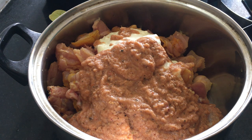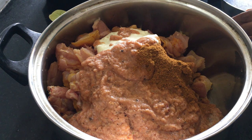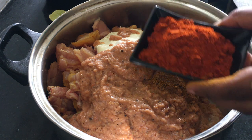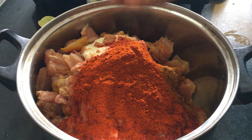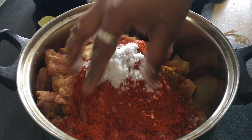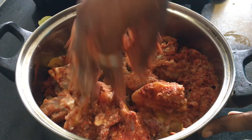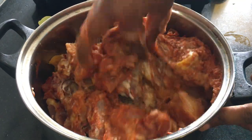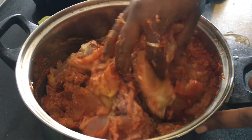Add the masala. Add the salt. Now add some sauce to the sauce. We will add some sauce to the sauce.